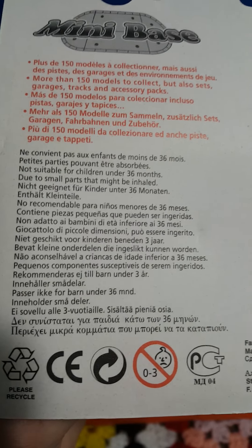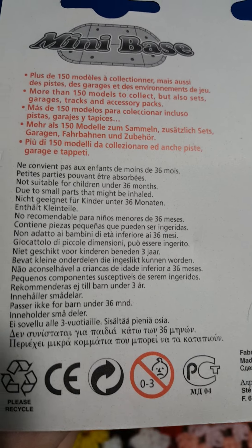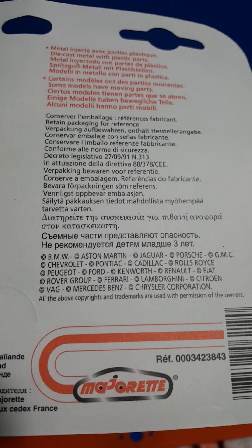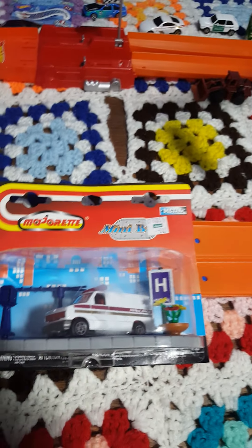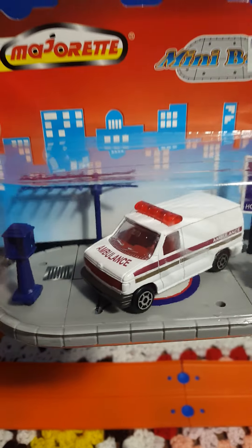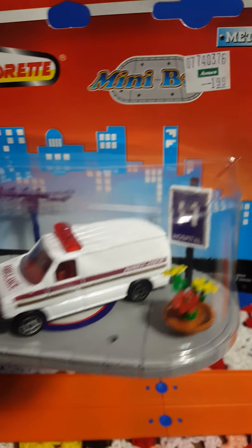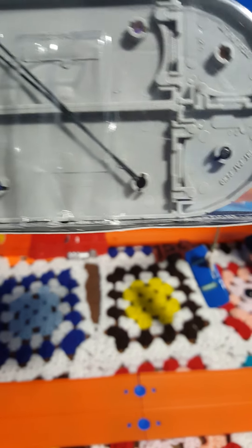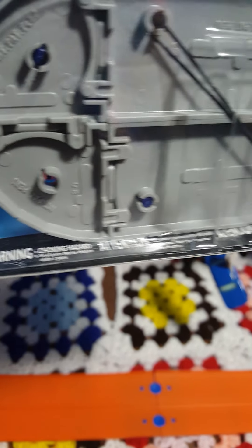Judging by the language on the back here — there you go, Mini Base — very cool. I still haven't been able to find a copyright on it anywhere, but I'm sure there's one on there somewhere. This piece really screams cool, to be honest with you. It's got a nice little base to it, its own little scene, and looks just great in the packaging.